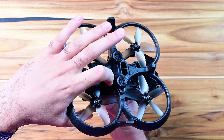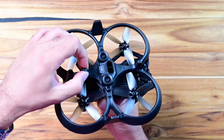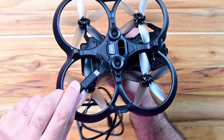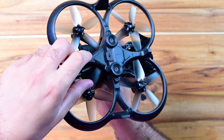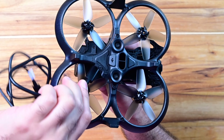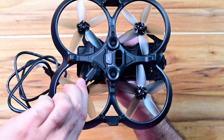You open it like this — it's a little bit tight. To connect the USB cable, it's a little bit hard and tight, and the cable itself will put pressure on the propellers. So for this, I advise to get the propellers out of the way.